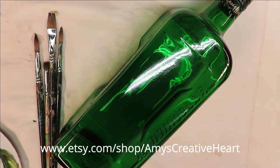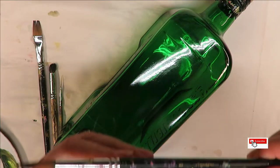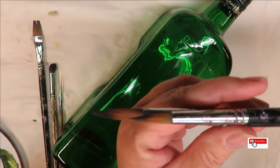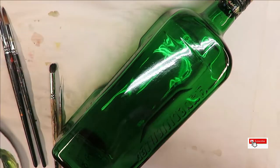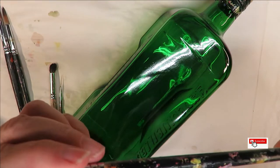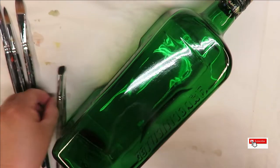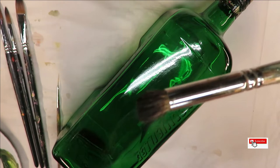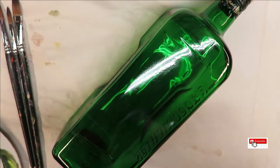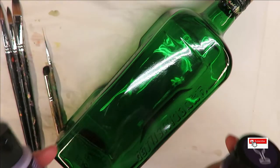Hi everyone, this is Amy, welcome to my channel. Today I'm going to show you a round brush design using two Magic round brushes — the 12 and a number eight, all linked below my videos if you want to purchase through the affiliate links. Then a number 10 flat brush, a number eight deerfoot stippler, and a fine liner by Westonia.